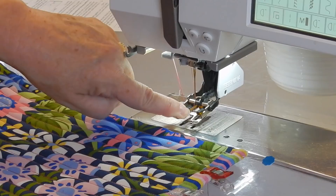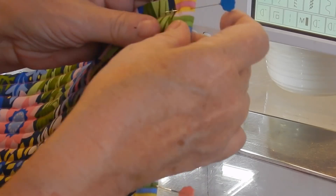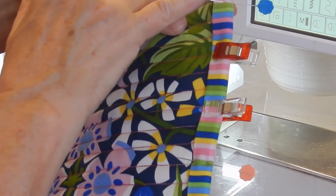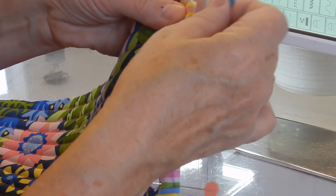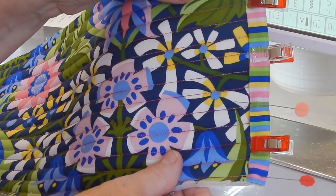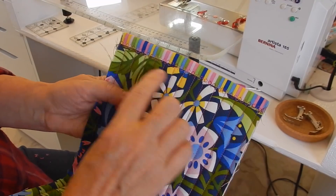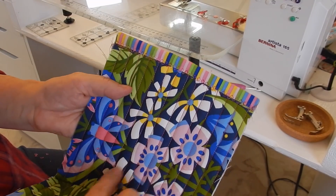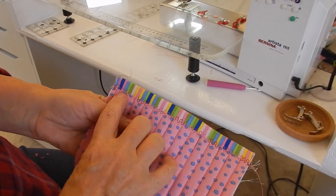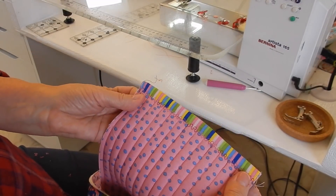The next thing is to use the center guide on my walking foot and line it right up with the edge of my fabric. I'll start right here and stitch right on down. I want you to see what it looks like up close — on the front or right side of my material it looks great, and on the back side I was a little farther in on one spot, but the good news is I've caught all of the binding, so now it looks great and it's all set to go.